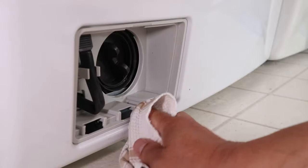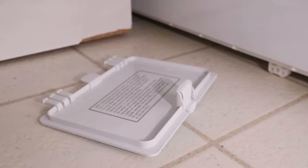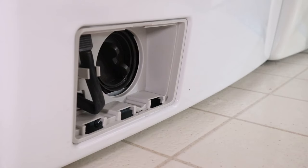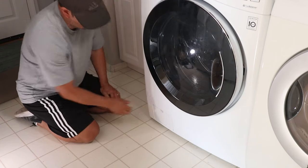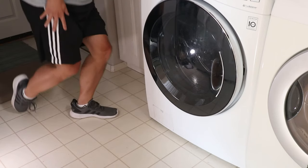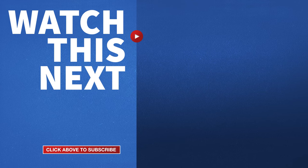Now I'll just wipe off any remaining water and close this all up. As you can see, manually draining a front loading washer is very easy to do. If you have pump issues, that's a whole other repair not covered in this video, but I'll leave a link to my pump replacement tutorial on the end slate. If this video was helpful, please give me a thumbs up and hit the subscribe button to stay up-to-date on all my DIY repair projects!